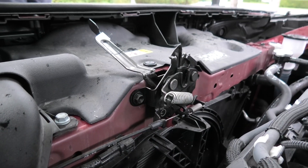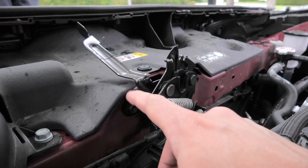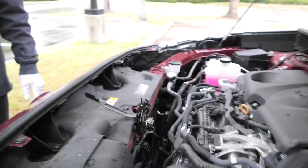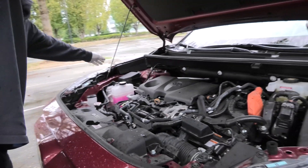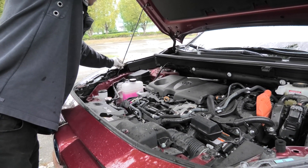The next time you guys do it yourself, it's always a good idea to mark the brackets before you remove it. This way you'll know the exact position. Right now we'll check if our hood will close and if it's going to close the right way.